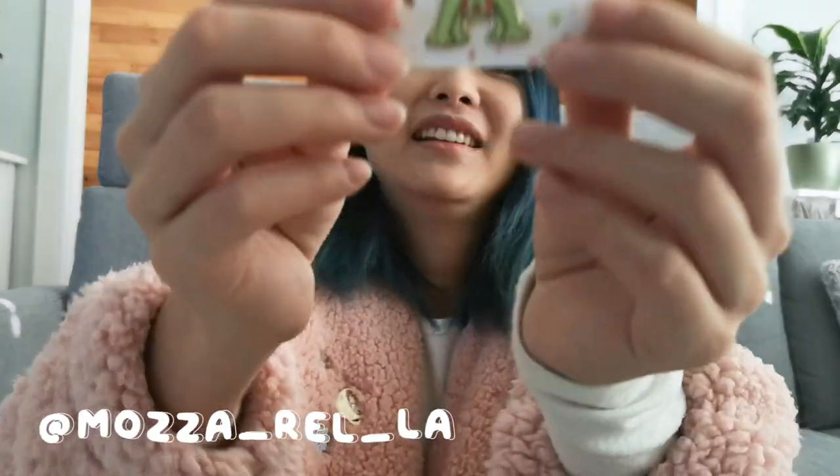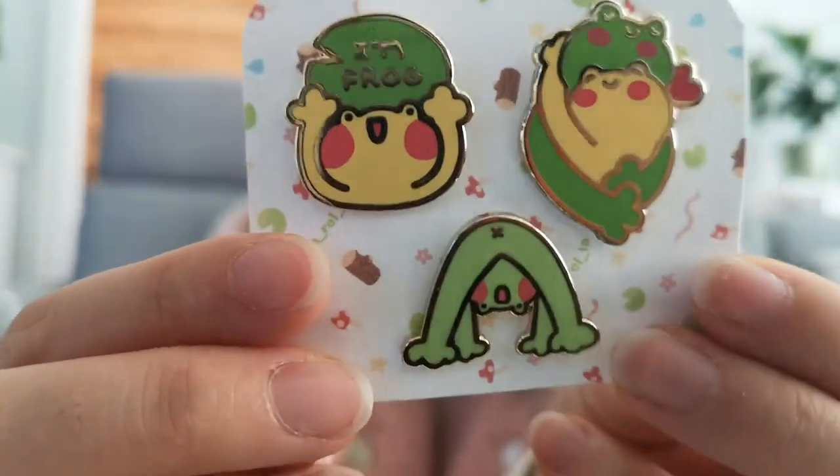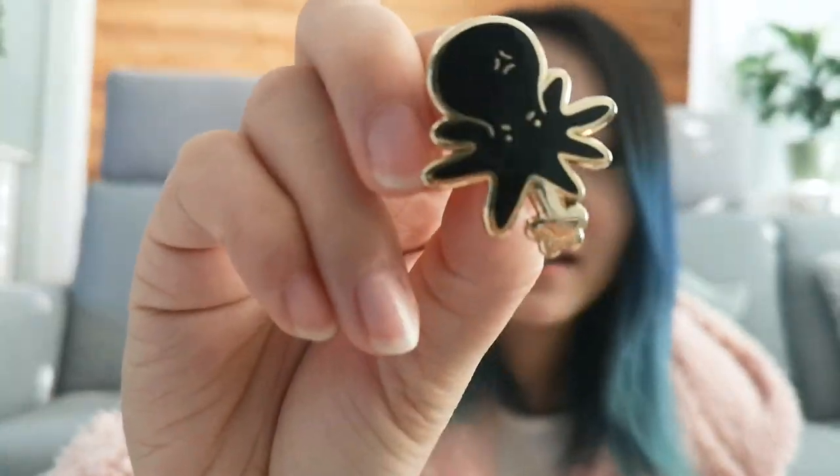Here's another artist I really like — her name is Ayla. She's got these really cute frog pins and she's so friendly. Ayla also has some cloud pins — look how cute they are. And there's also a little squid octopus guy.